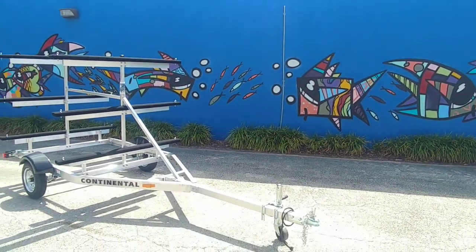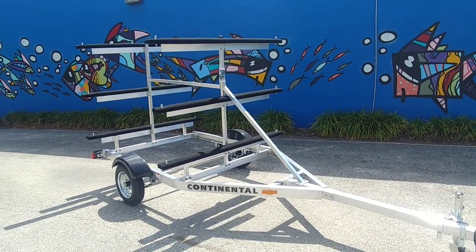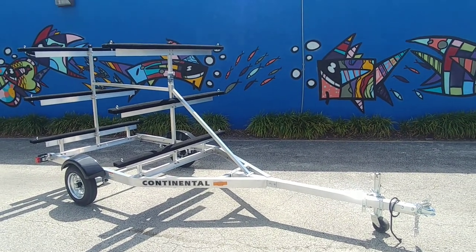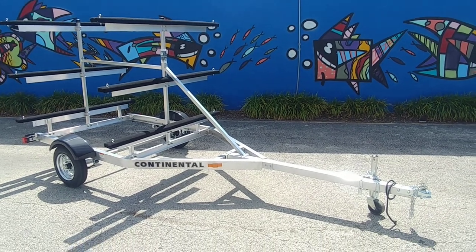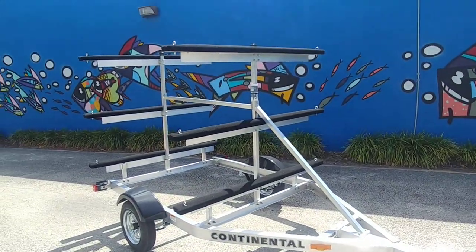It's Jesse here from liquidsurfandsail.com. Today we're at our Fort Lauderdale location checking out the Continental trailer six-boat kayak canoe carrier. This particular one is the aluminum version, which we sell for $18.99. We also have it in the galvanized version for a little less money at $15.99.